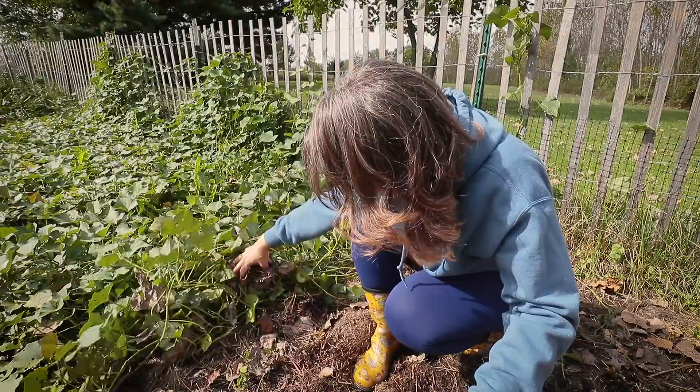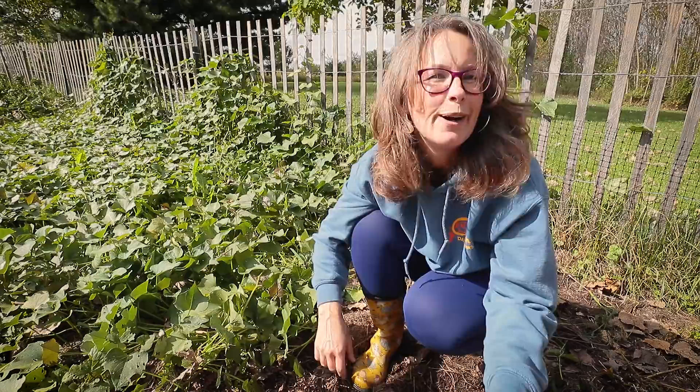So I'm going to get in here and continue harvesting. I'm already thrilled with the one beautiful sweet potato I've gotten.